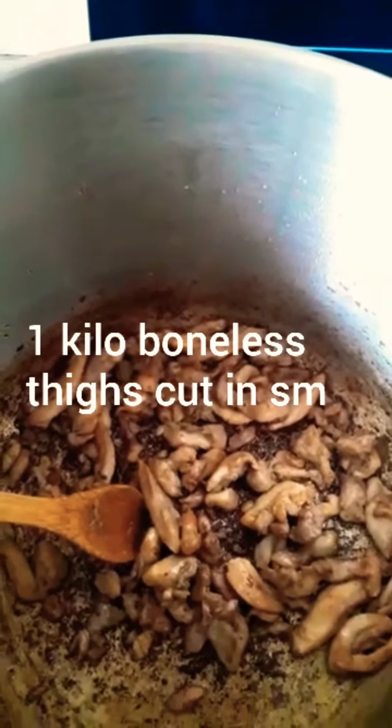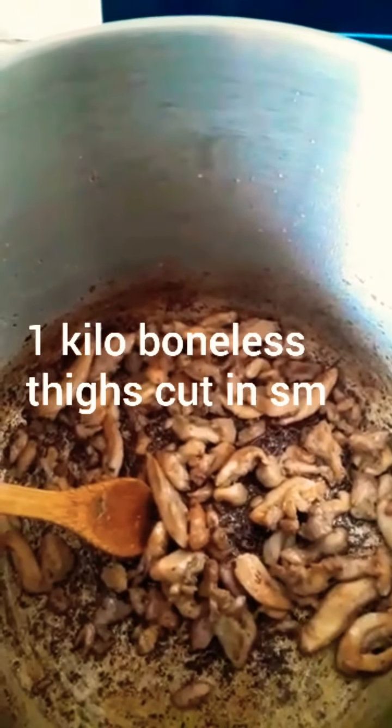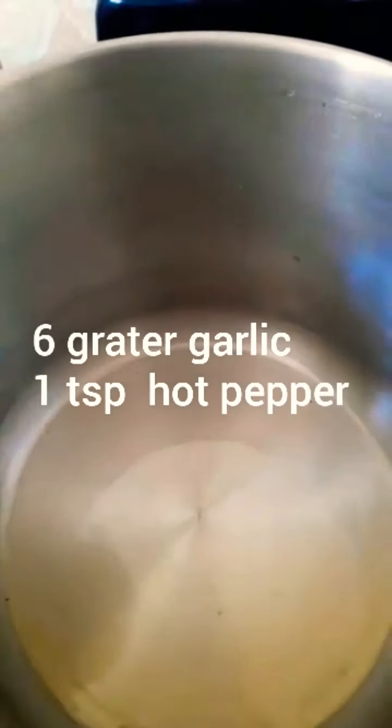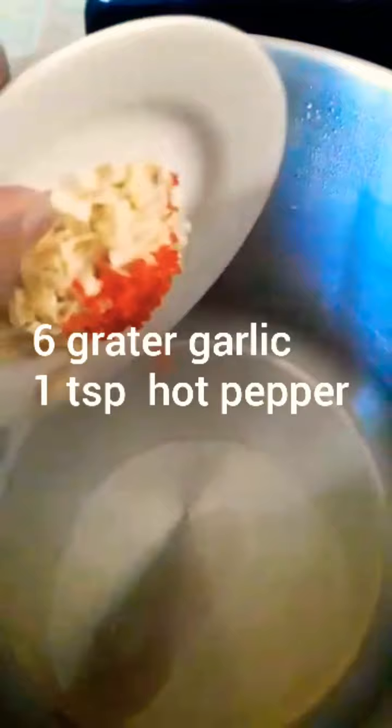The chicken is ready — 20 minutes later. Now we are going to fry up our seasoning. First I'm going to start off with the garlic and a little pepper. It's best to fry your garlic first in the oil to release its flavor and give your fried rice a nice flavor. You want constant stirring so you won't burn your garlic.